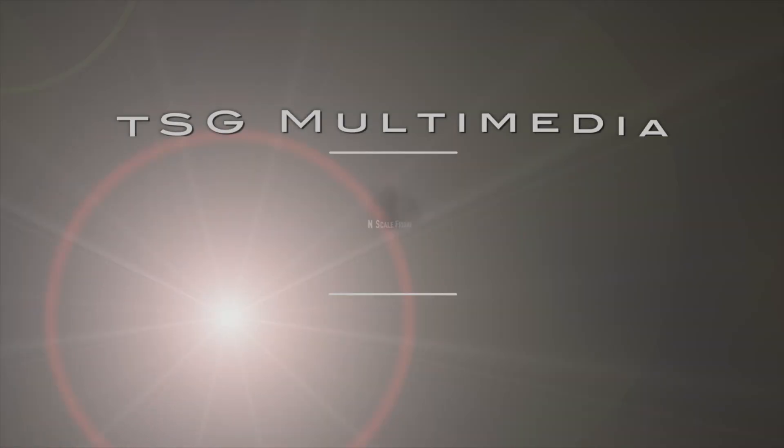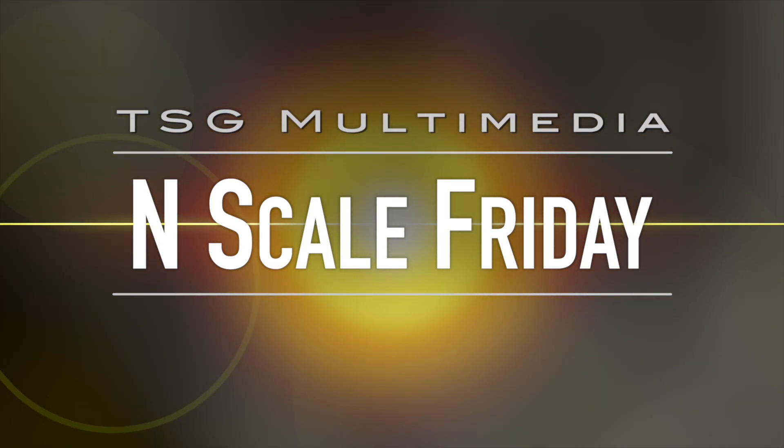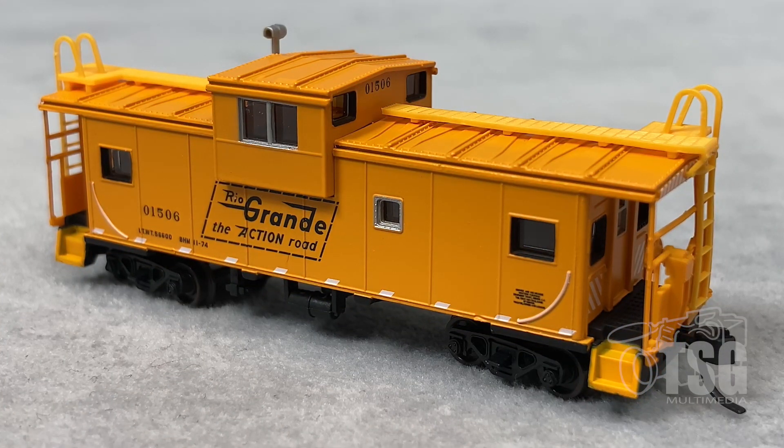Hi, I'm John. Welcome back to N-Scale Friday. Today we have a caboose to look at, so let's head over to the workbench. Alright, so here's what we're looking at today.